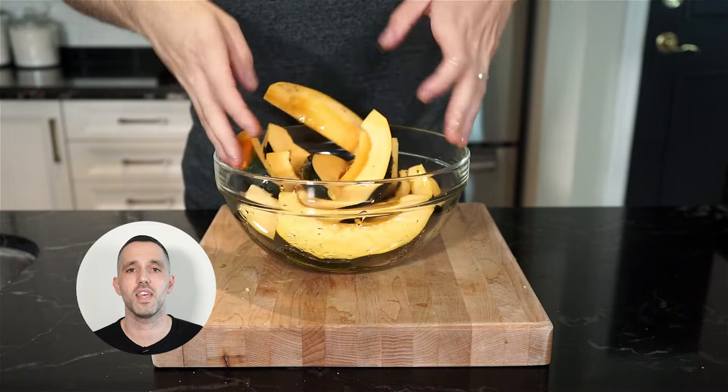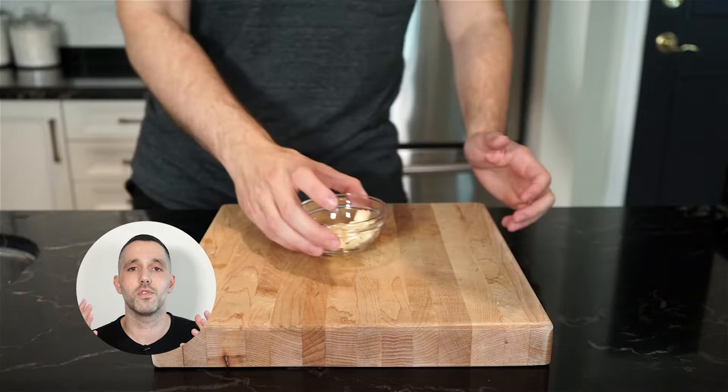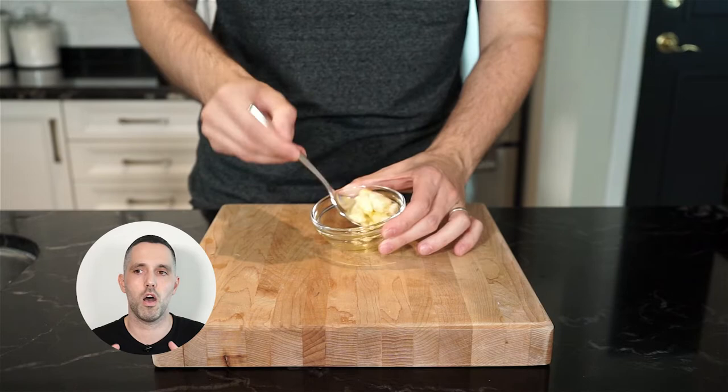We're going to do the same thing with the red onion — a drizzle of extra virgin olive oil, season with salt and freshly cracked pepper, and give that a nice toss until everything is nicely coated. And of course, we're going to do the same thing with the garlic — a little drizzle of extra virgin olive oil and give that a toss. I believe that coating the garlic will help prevent it from burning while roasting, since it's thinly sliced.